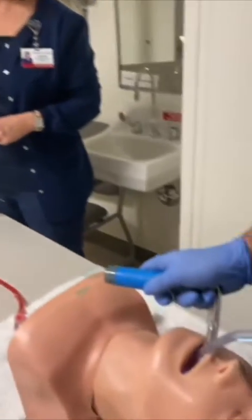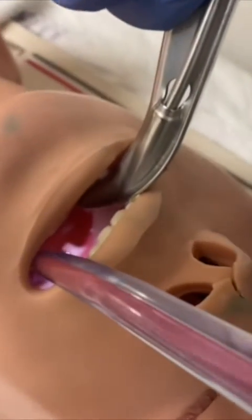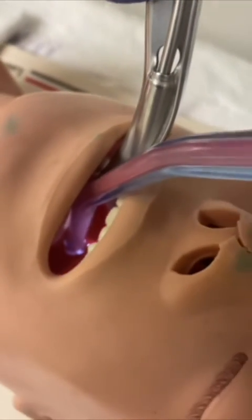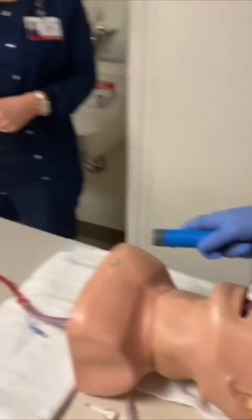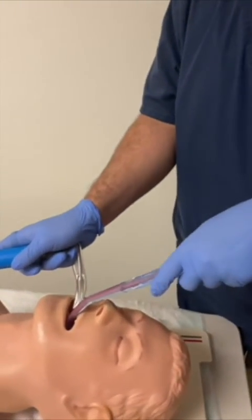In a matter of seconds, we've gone through almost a full liter. We've just gone through a liter, and we have the capability to do more fluid.